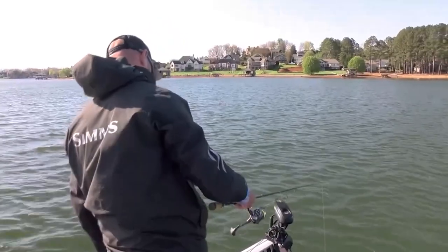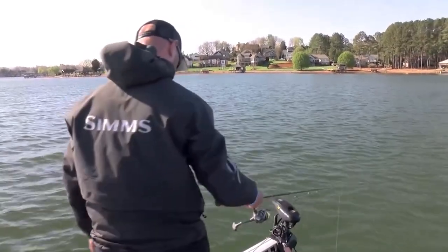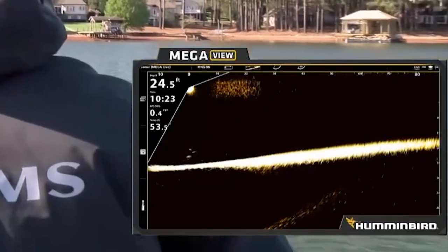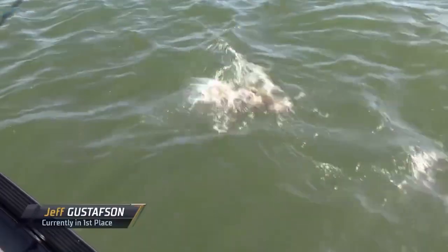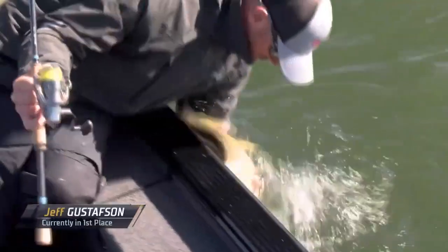For fishing under the boat, which I did a lot of at the classic, it really gives you a nice wide picture under your trolling motor. I can see what's going on in a lot wider area than we used to be able to with 2D or down imaging.